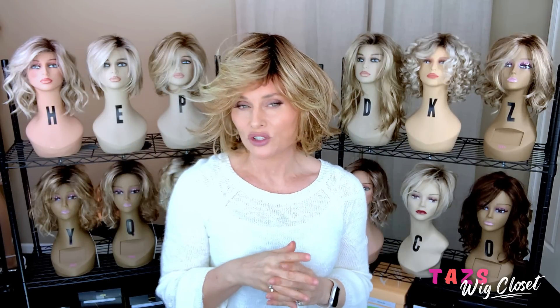Right away I can tell this is a smaller fitting cap than what I'm used to from Raquel Welch. I'm still going to have to make a small adjustment, but I could go out just like this and it would be secure. Because I'm going to make that small adjustment to make it even more secure, I really feel like this is a perfectly average cap by Raquel Welch. All I can tell you is that it fits me great with a 21 and a quarter inch circumference.